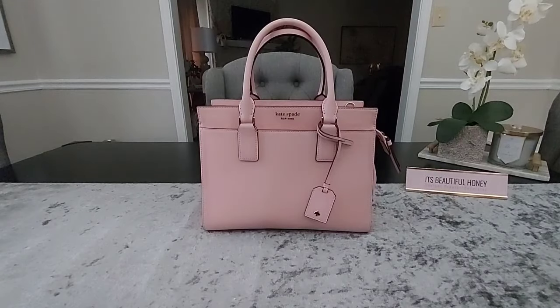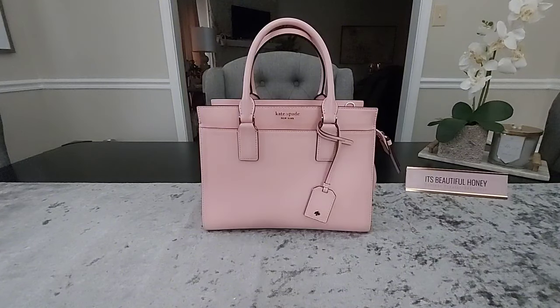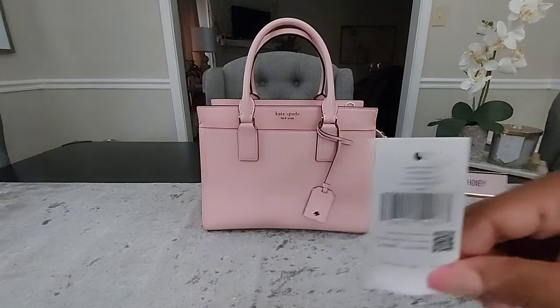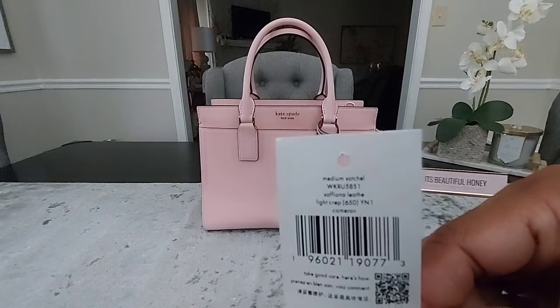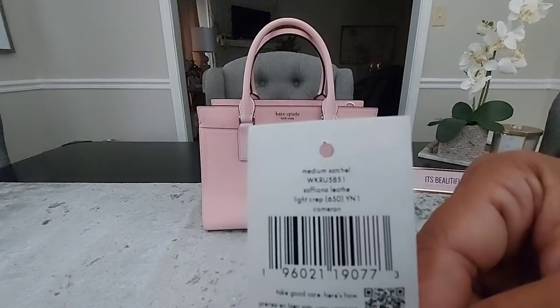Hey y'all, welcome — and for those of you returning, welcome back. Today I'll be bringing you a what's in my bag on my Kate Spade Cameron Satchel. This is in a size medium in the Saffiano leather and the color is light crepe. I've had this bag for a little over a year now, and this is my second time showing it here on YouTube. I did grab this bag up from TJ Maxx.